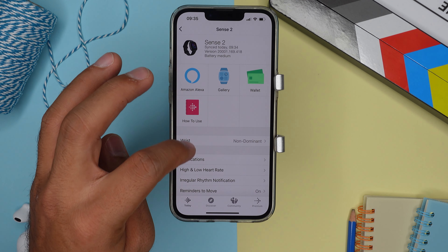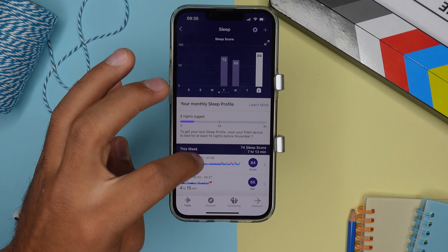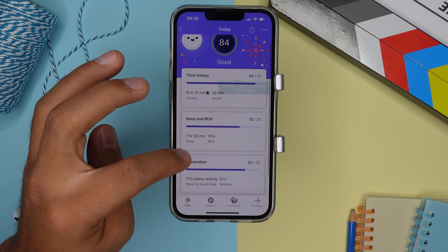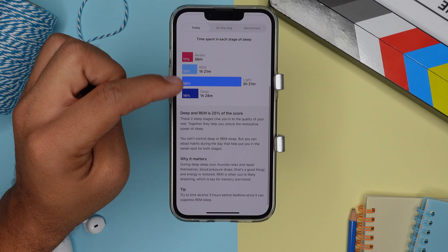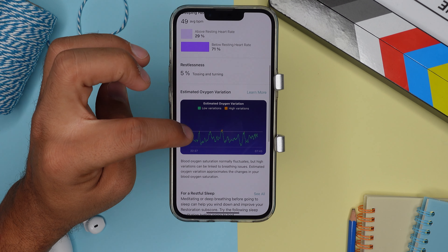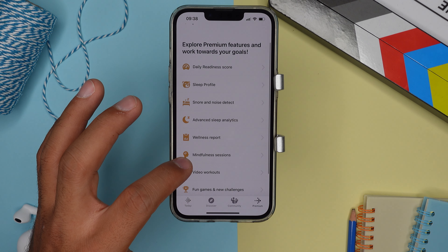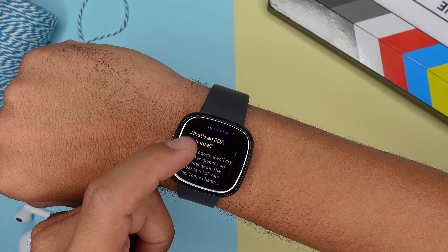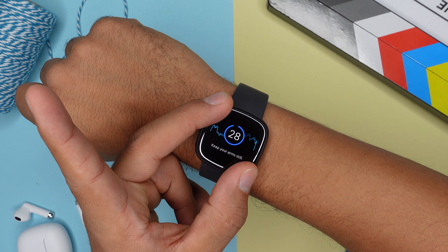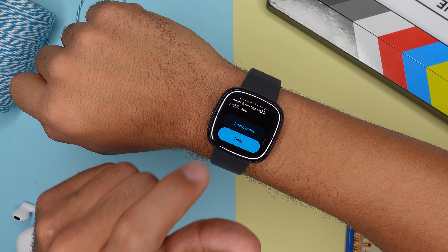The biggest reason to get the Fitbit Sense 2 is, of course, the health tracking, and this little device is packed with it. You get 24/7 heart rate tracking with high and low heart rate alerts, and one of my favorite sleep trackers, covering sleep stages and duration. With Fitbit Premium you get restlessness, sleeping heart rate, snore and noise detection, and stress management analytics. The watch also tracks SpO2 level, breathing rate, heart rate variability, skin temperature, and resting heart rate during the night. You also get the EDA scan — a very good stress tracker — and unlike the Versa 4, the Sense 2 includes an ECG function. All combined, this makes it one of the best health trackers out there.